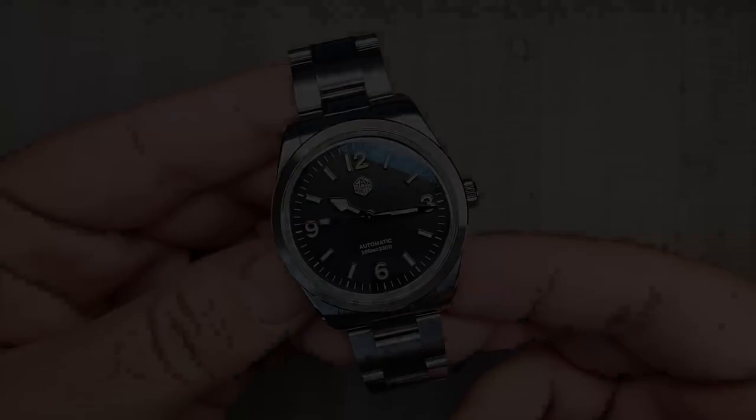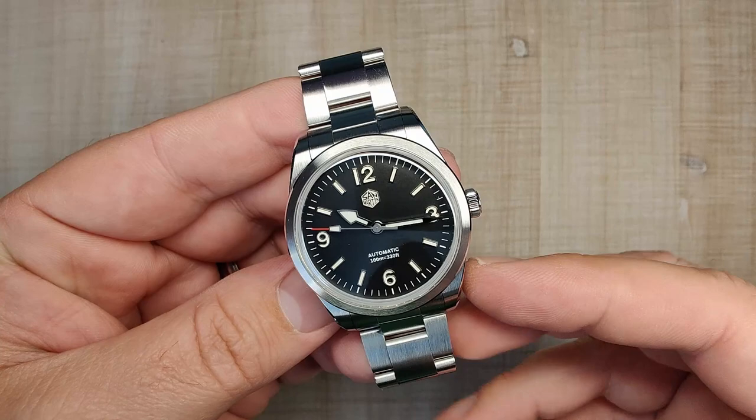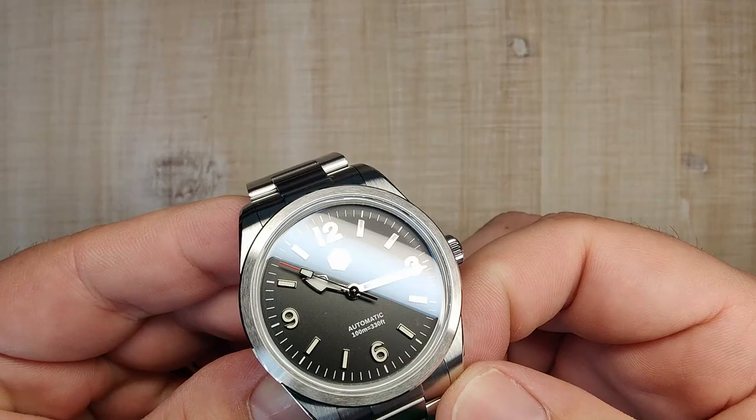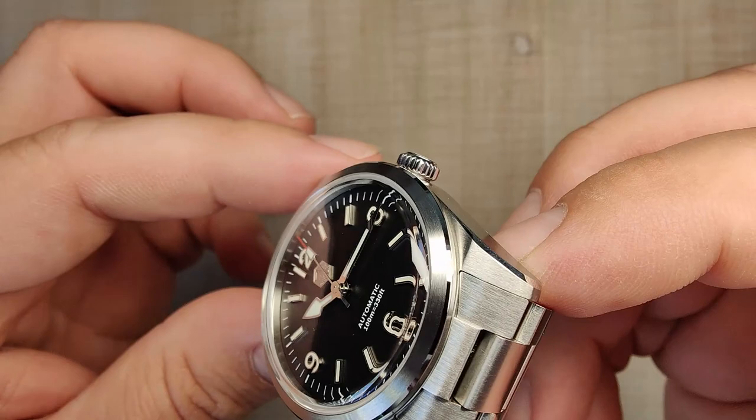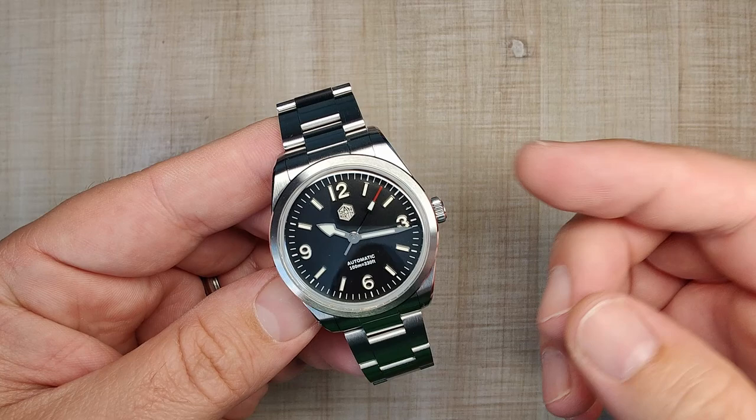I really do like the upgrades they've made. The printed dials always looked pretty good, but this is kind of what I imagine if Tudor was going to make a modern-day Ranger — this is what it would look like. I like that San Martin is branching away from straight copy homages and putting their own twist on it, and I think it turned out really good.